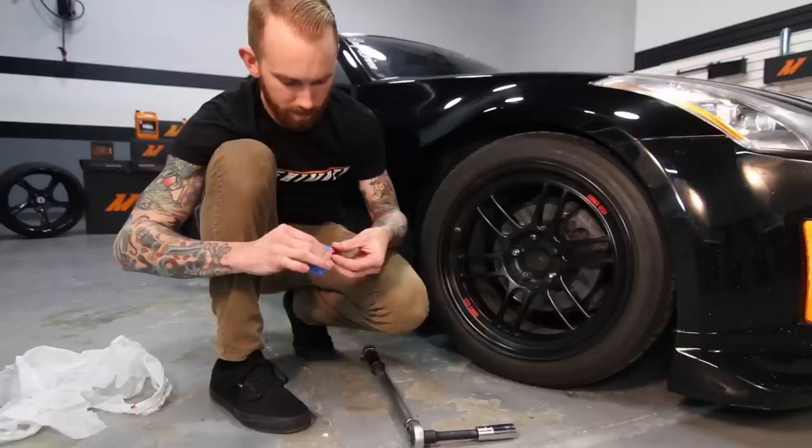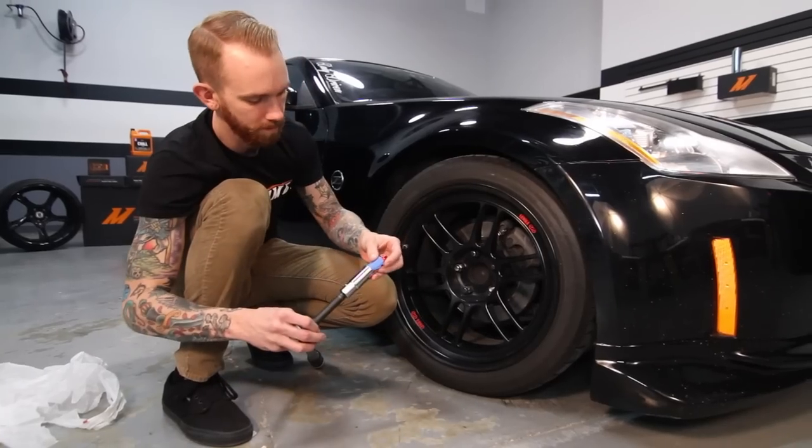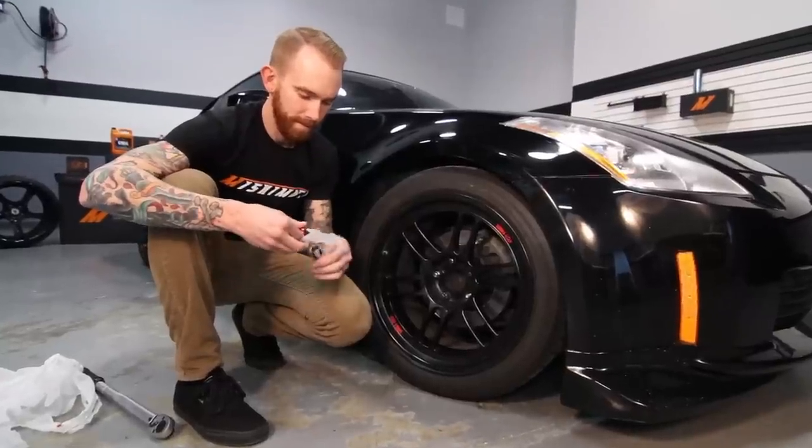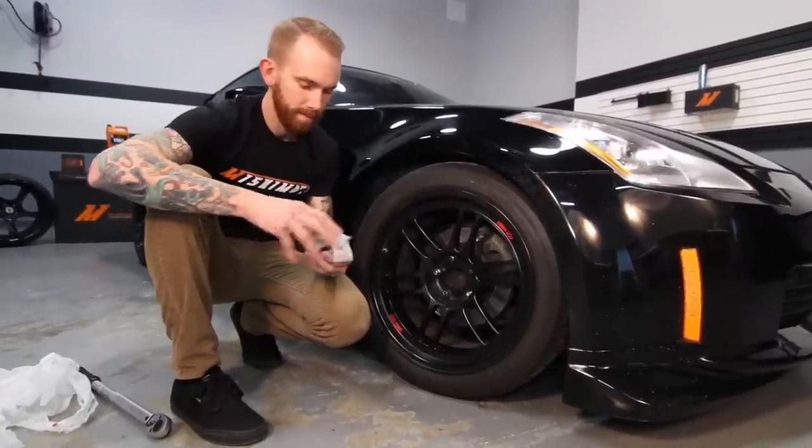Painter's tape: wrap each lug before installing it into the socket, and then simply remove the painter's tape after you've installed your lug nut. Wax paper: take a piece of the wax paper, install it between your lug nut and the socket, and then install your lug nut on your car.